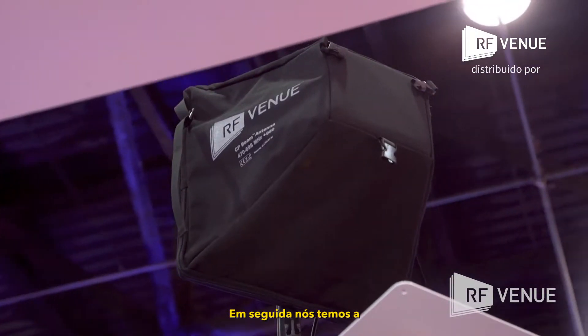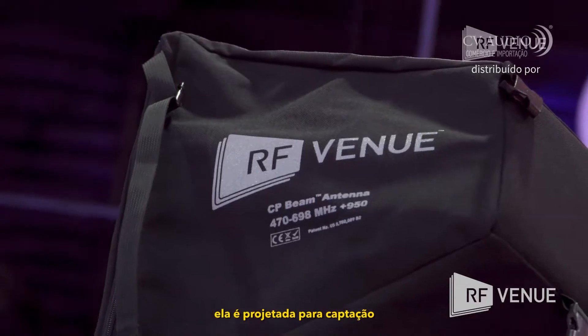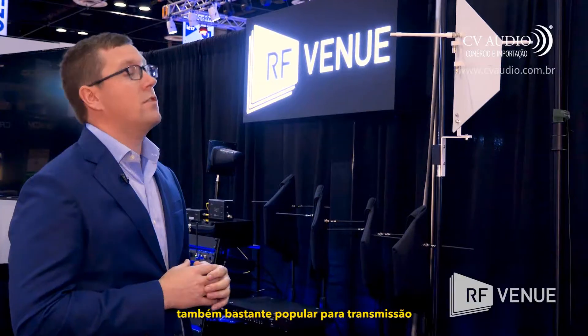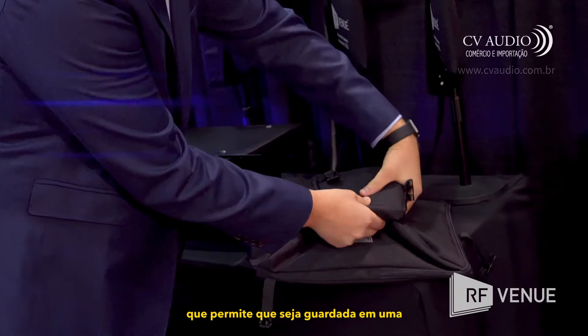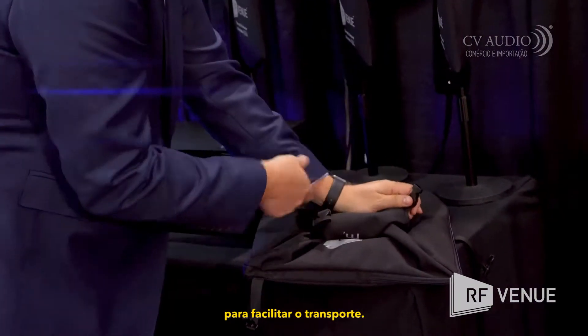Next we have the CPB. It is a helical type antenna designed for long-range wireless microphone pickup, and also very popular for in-ear monitor transmit applications. It comes in a lightweight, foldable form factor that allows it to be stowed in a 2RU rack drawer for easy transport.